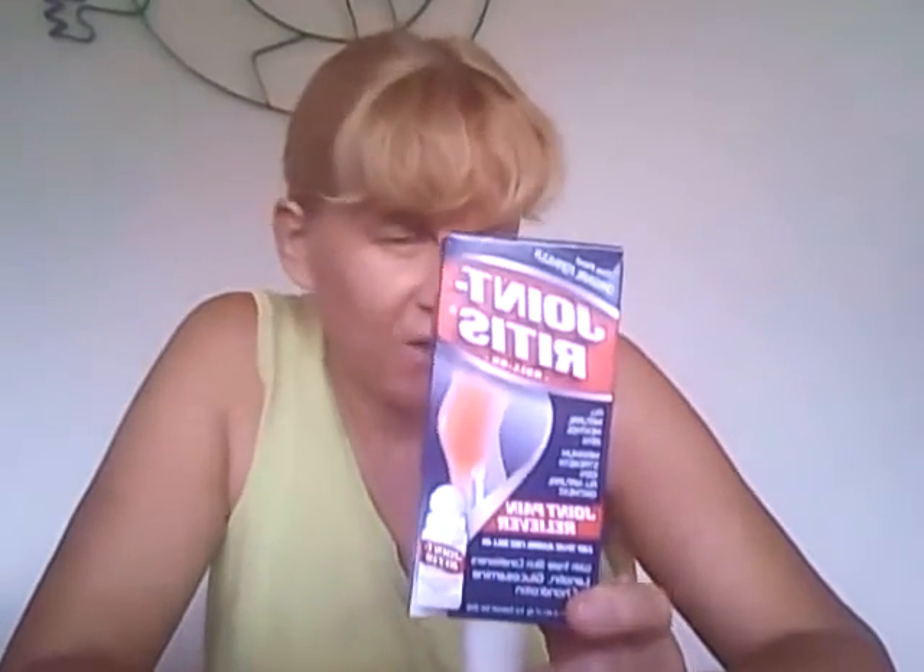Hello, it's Tara, my mom knows best, and I'm here today to tell you about a cool new product that I discovered that's really helping me get back to running.